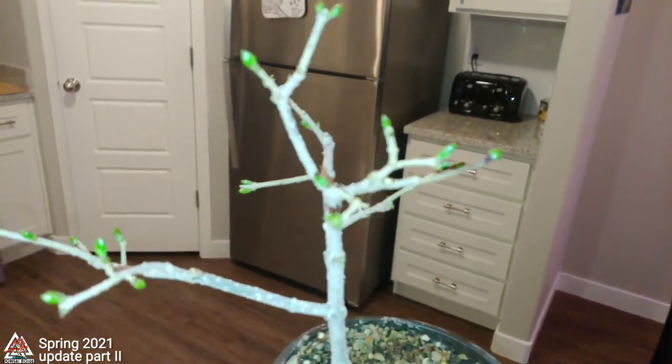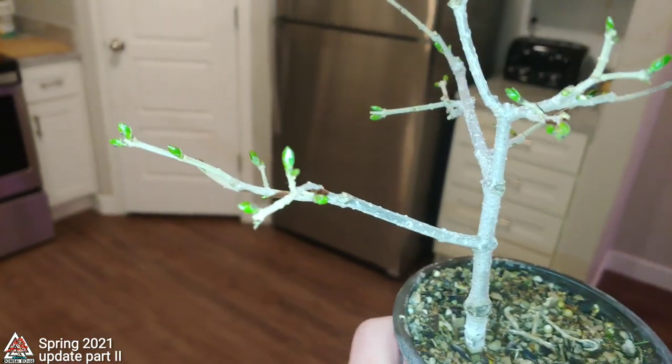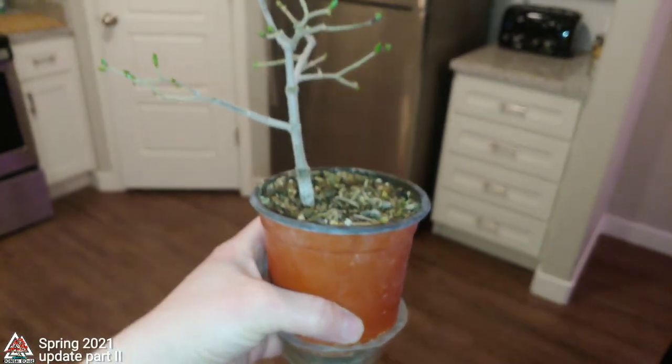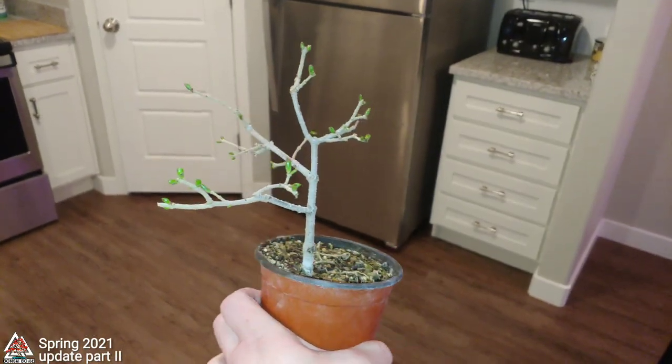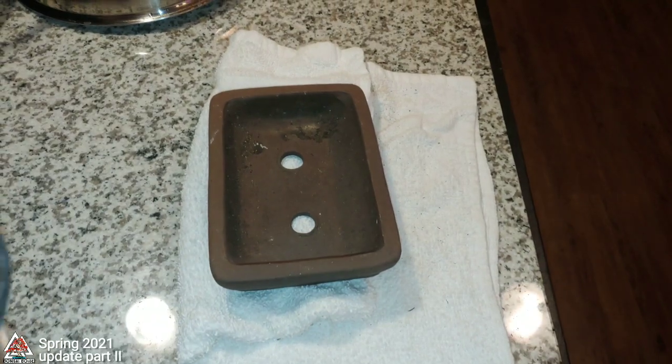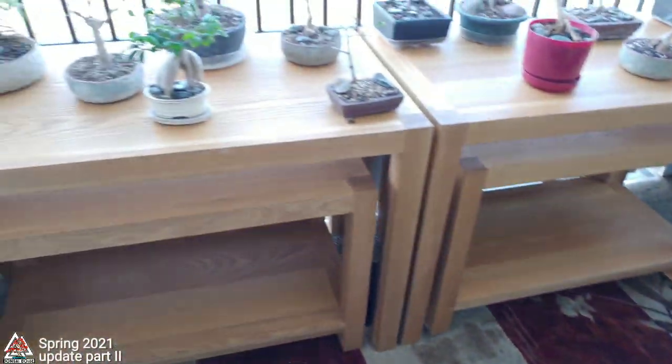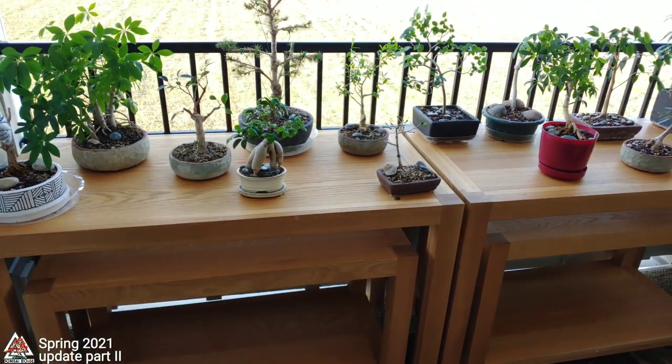This is a dwarf Korean lilac. It's really not much to look at — it's really small and young, just a cutting at one point. But I decided to take it out and put it in a bonsai pot, which I'll show you here in one second. There it is.